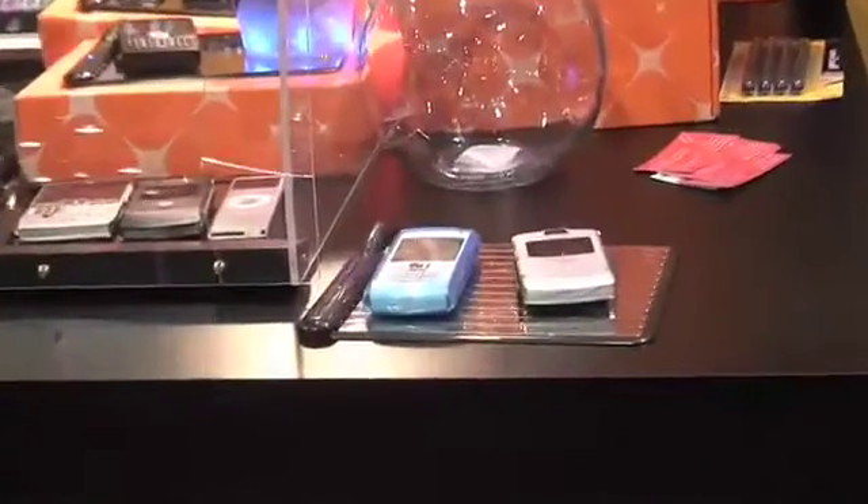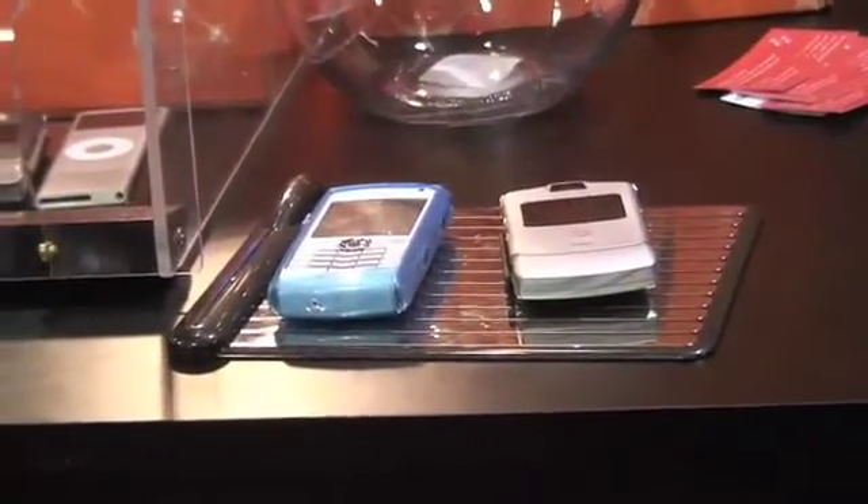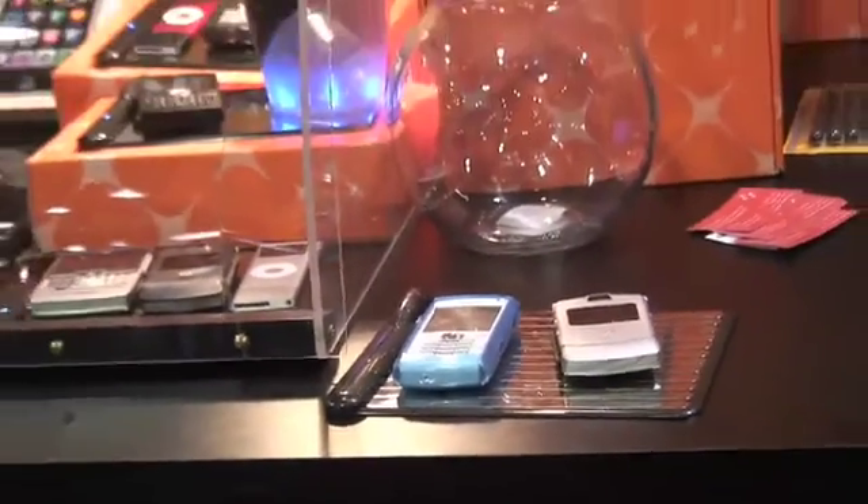The advantage of this is whatever devices you have, you can actually just lay them on the pad and charge it. It's a background task.